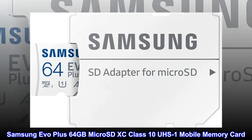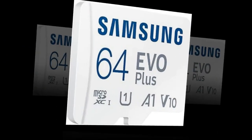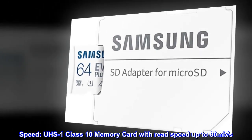Samsung EVO Plus 64GB MicroSD XC Class 10 UHS-1 Mobile Memory Card. 1-Year Factory Warranty. Speed: UHS-1 Class 10 Memory Card with read speed up to 80MB/s.